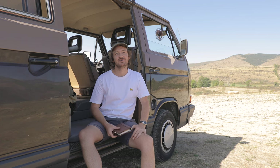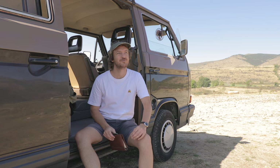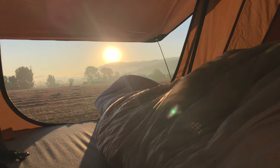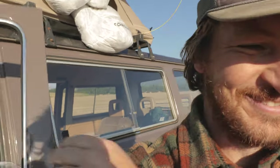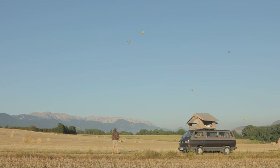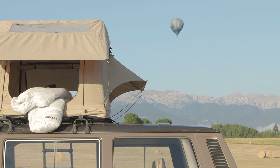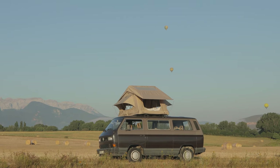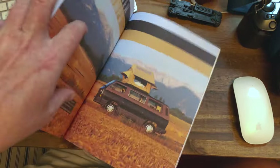We also mounted the new rooftop tent from German manufacturer Thule Hall — that is a really nice piece of equipment. I took it out a few weeks ago to shoot images for the current issue of Adventure Magazine. It was a fantastic morning — I opened the curtains of the rooftop tent and there were all these hot air balloons rising out of the field. It was a really special moment that I'm glad I caught on camera. I'll put a link to Thule Hall in the description below — it's just really nice gear, and I knew that tent would look just the business on this bus.